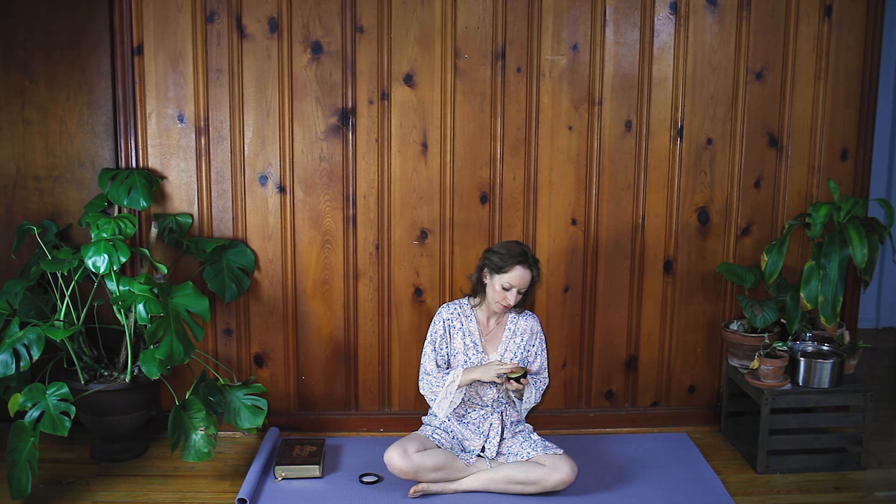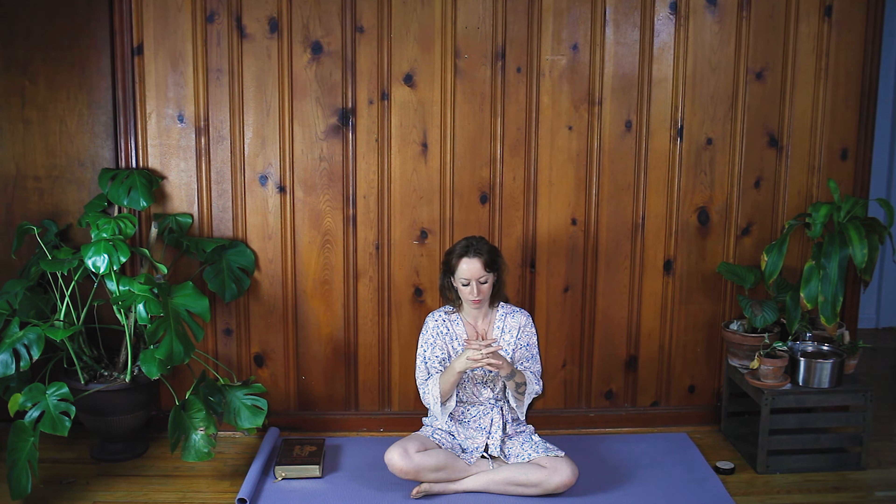Begin to massage your hands, opening the palm. We grab onto so many things during the day. Give your hands some gratitude. Shut down the eyes, begin to take a deep breath. Interlace the hands, flipping the palms up to the ceiling. Deep breath in. Let go of the interlace and bring your hands down to the mat.